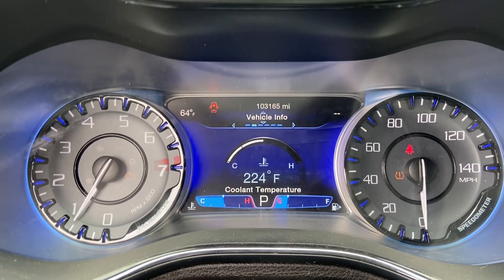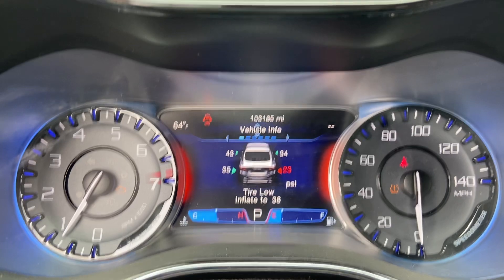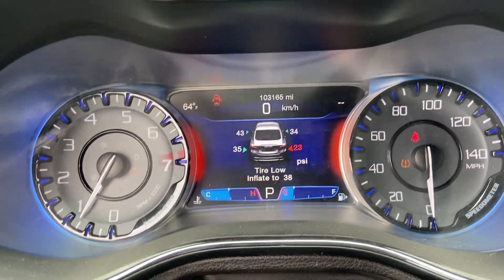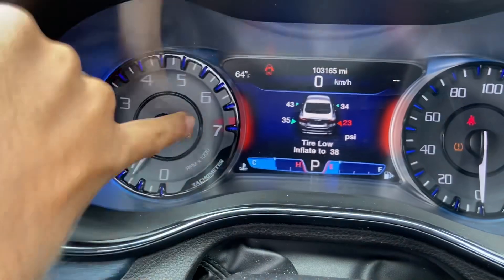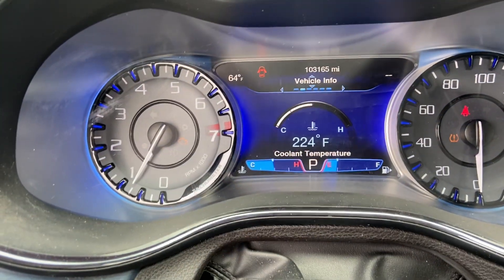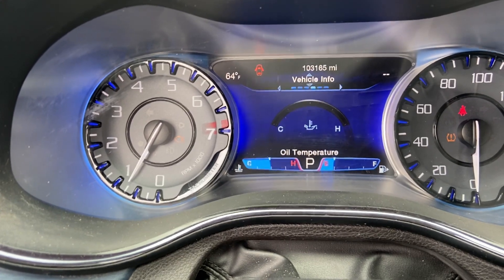Go down and you have your vehicle info — you just scroll through. If there is a serious problem, like low air pressure, the sides over here will actually turn red. You can also see your coolant and all of your gauges.